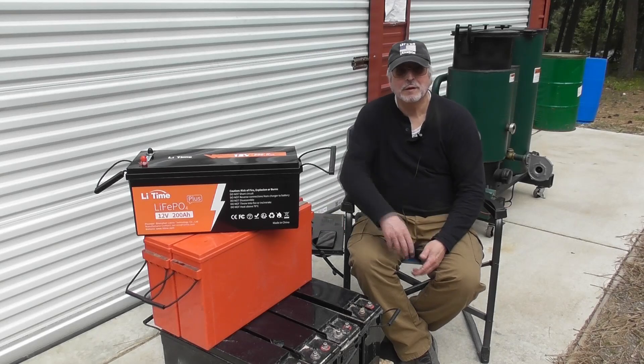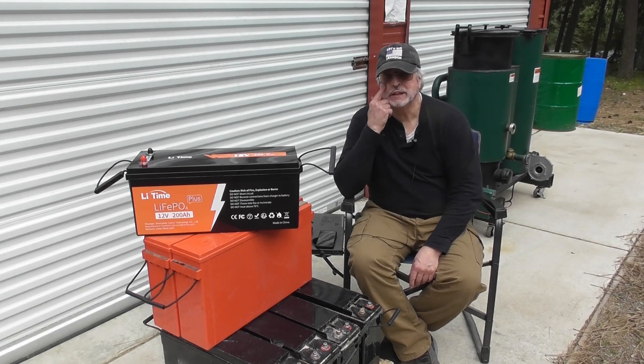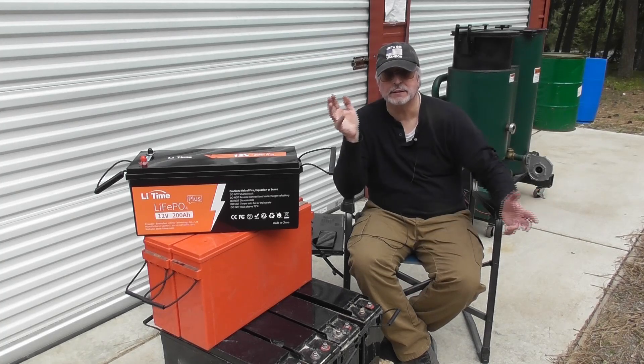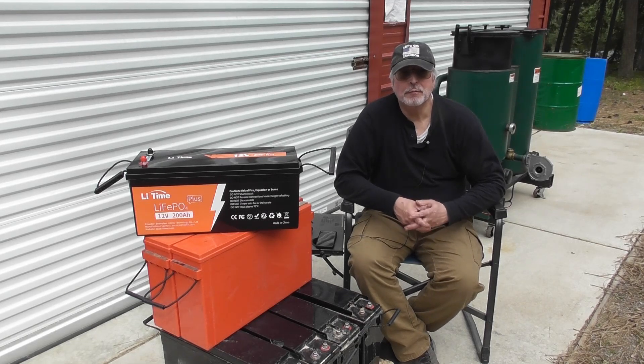Welcome to Off-Grid 48. I want to walk through our upgrade to our battery bank system. If you've looked at some of my earlier videos, you can see that I've had my off-grid battery system in place for probably 13 years. My primary battery system has been a forklift battery — about 1600 amps at 48 volts. It's a single, humongous battery that weighs about 4,000 pounds.